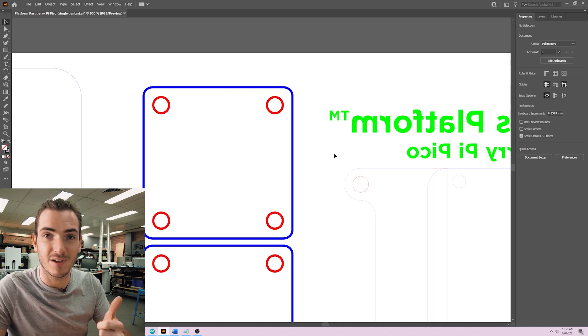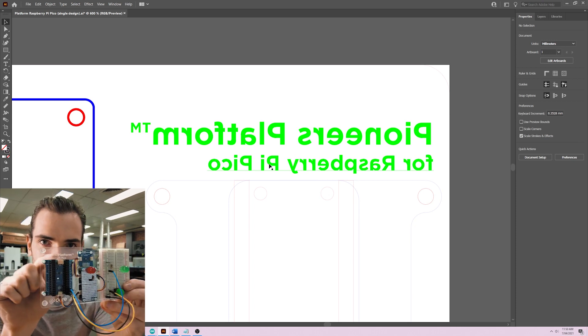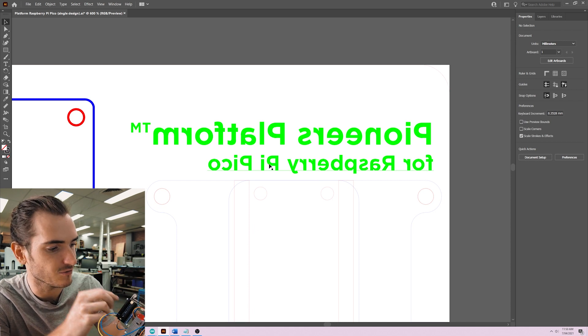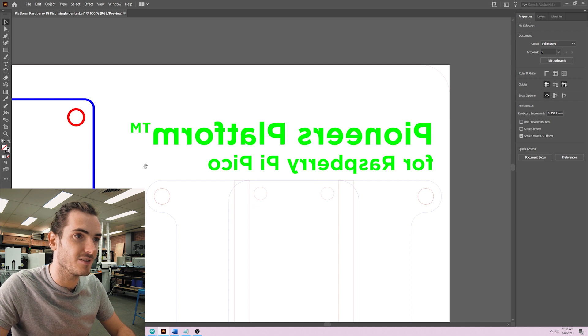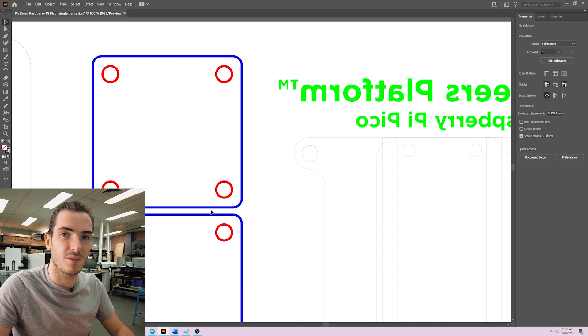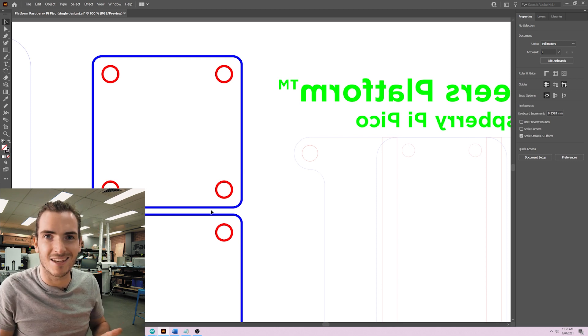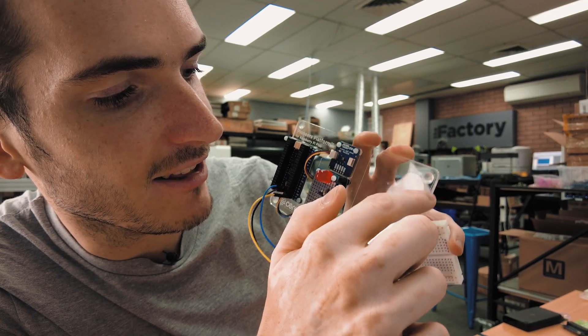Our engraving happens first because everything's still locked together on the one big build plate. We engrave this text and you'll see that it's backwards — that's because we engrave on the reverse side, which creates a nice effect when you read the text through the acrylic. First up is the green profile to engrave the text. Then we do the special blue cut, which doesn't cut all the way through — we call it a scratch or an etch. It's just an outline etched into the acrylic so you can see a nice engraved line.